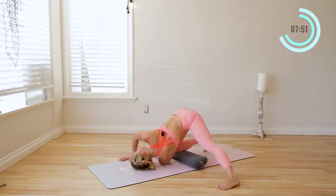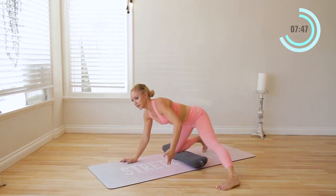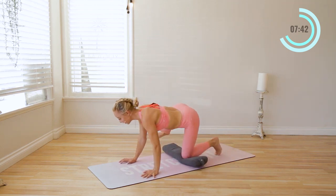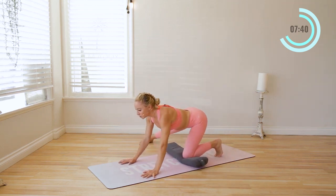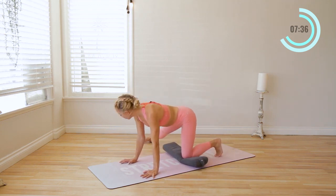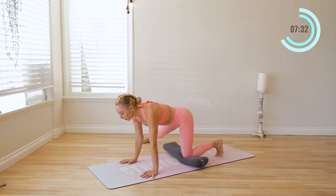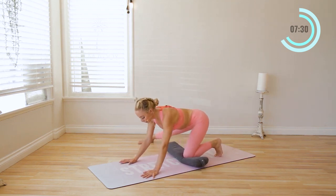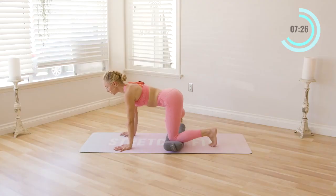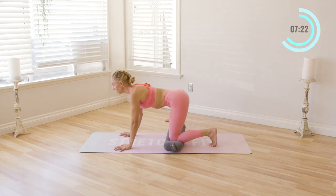That inversion creates blood flow to the head, which will help energize your brain. Inhale in and exhale. Let's switch sides — place the other foot out to the side and just rock forward and back. This is such a good hip opener, especially because the leg is to the side. Our legs usually go forward and back because we're walking, running, or cycling, but we don't often take the leg all the way to the side. It's good to create this range of motion.